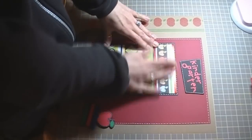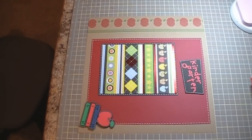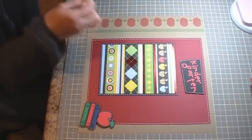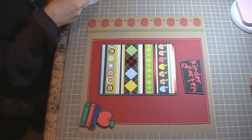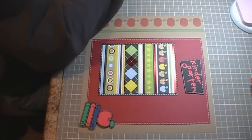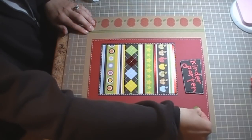We're going to go right there, and to finish it off I'm going to add some buttons using Craft Bond glue spots. I usually put two glue spots on each button just to help secure it.